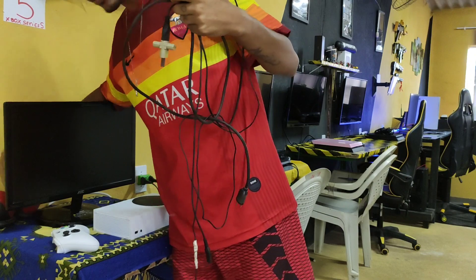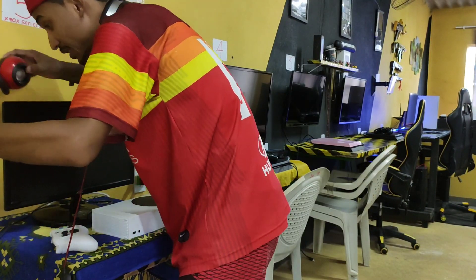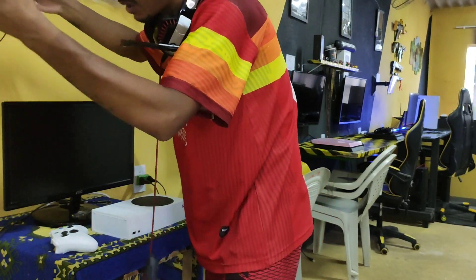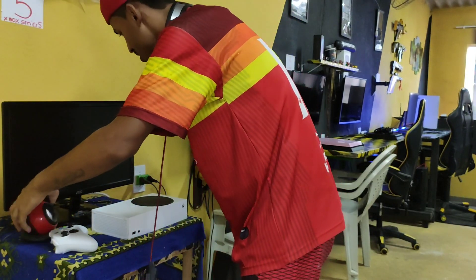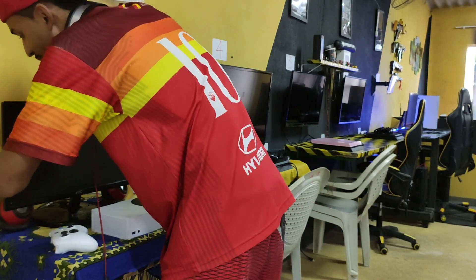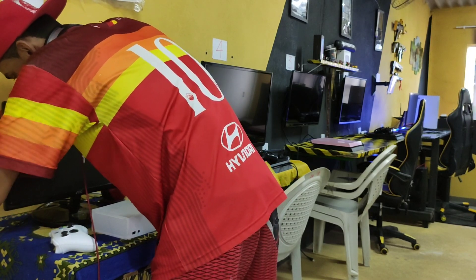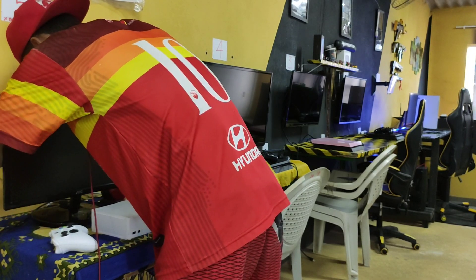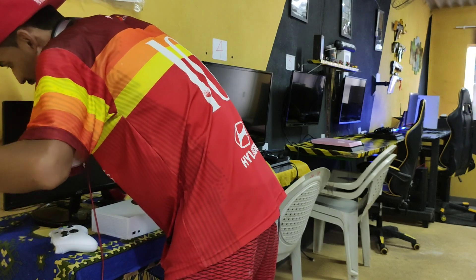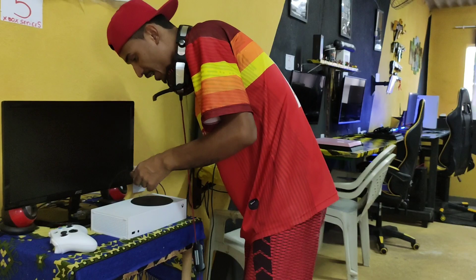Vou usar as caixinhas também de som. Muito obrigado, Deus, por esse momento. E tem que usar as caixinhas, porque como o monitor não tem saída de áudio, você tem que usar a caixinha. Eu estou achando muito massa a experiência de usar monitor com as caixinhas, porque além de trazer uma qualidade massa ao monitor, você pode colocar umas caixinhas personalizadas, dar um design bem da hora. Trabalhar o setup, o espaço, para o cliente jogar.